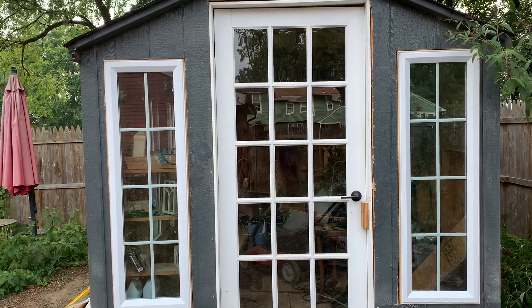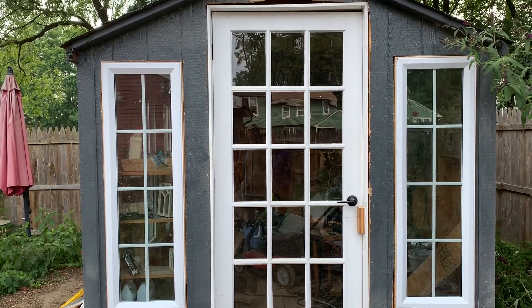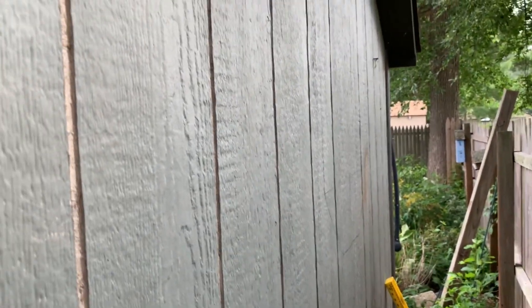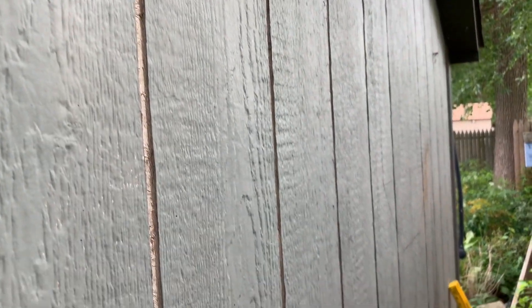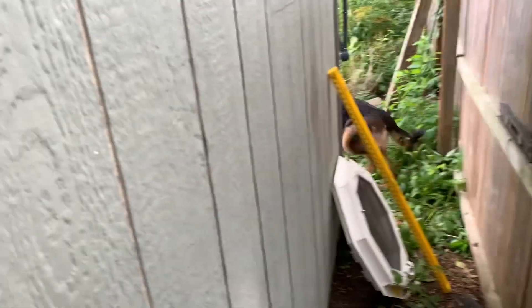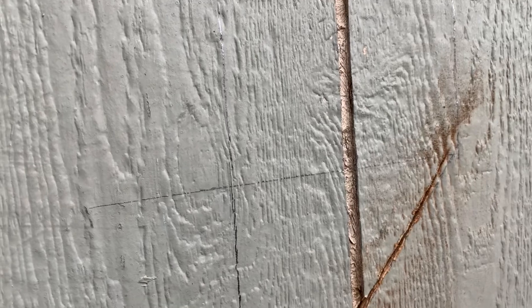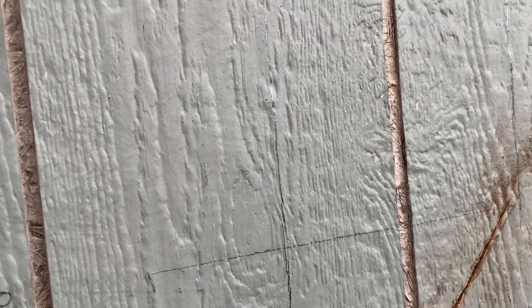Now we have to go to the back of the shed and put in our octagon window — we'll see how it goes. Okay, ladies and gentlemen, I'm in the back part of the shed and I'm getting ready to put up that window. Hello Zeus — that's my sister's dog, he just wants to play. Right here I got some pencil marks and a little bit of a cut in already; I'm getting ready to go ahead and mount it up.